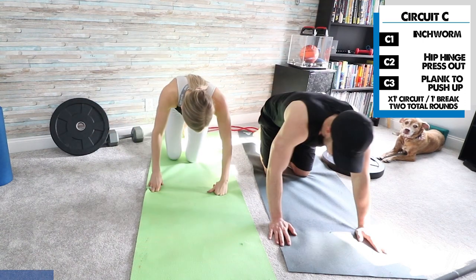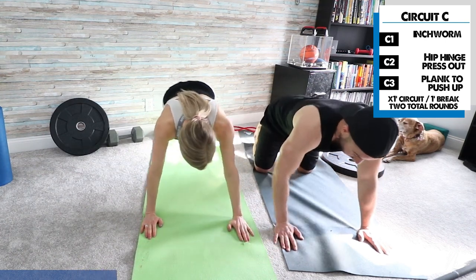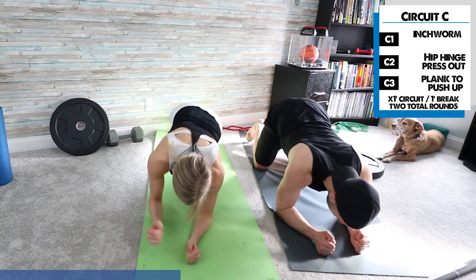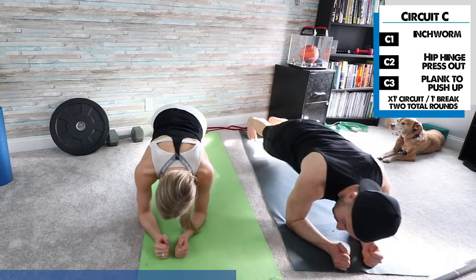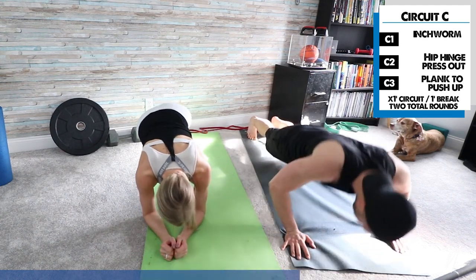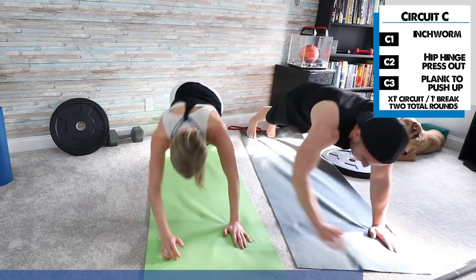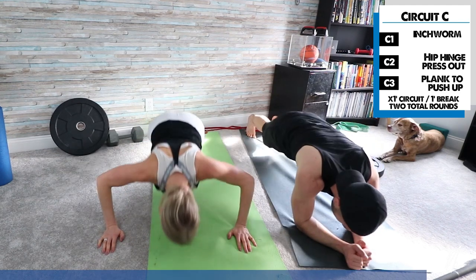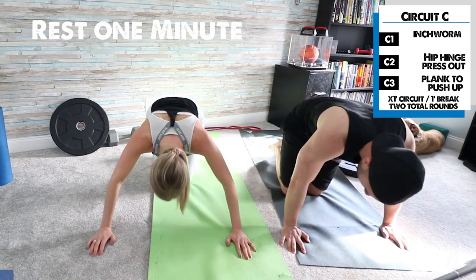Now we're going plank into push-up. If you can't do a push-up, don't worry — just go on your hands and knees. Start from hands and knees, go down to plank, come back up, then do a push-up. Down to plank, back up, push-up. If that's too hard, go on your knees and do your push-up from there — obviously easier, but if you need more challenge, go to that full plank position. It's the last exercise of circuit C.